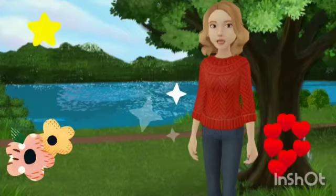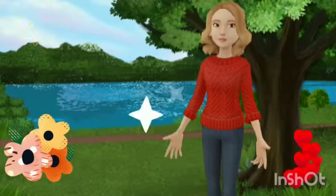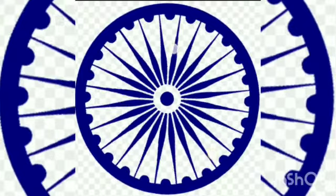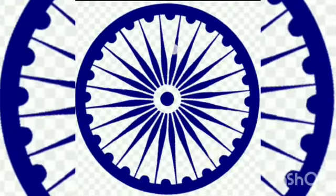Next question: how many spokes are there in Ashok Chakra? Yes, my dear, you are right. There are 24 spokes in Ashok Chakra.